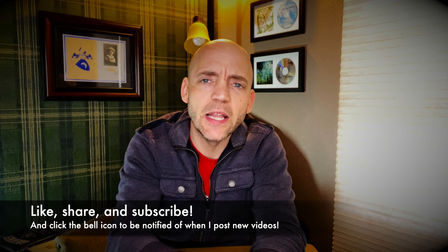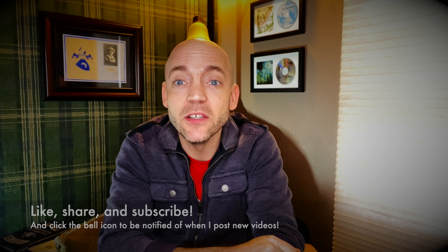Well hello everybody, I'm Matt Willis Bagpiper and on this channel I make videos to make you a stronger and more confident Piper. If you like this kind of content please think about giving the video a like, subscribing to the channel, and hitting that bell icon to be notified when I post new videos. I also teach Skype and online lessons but more on that later.